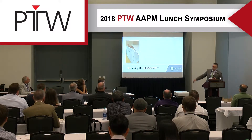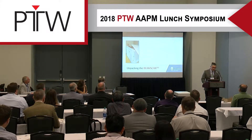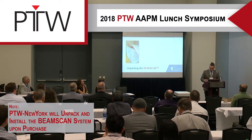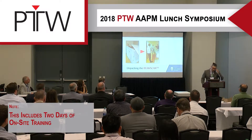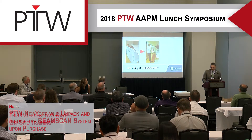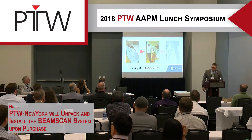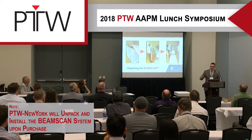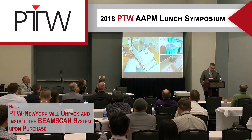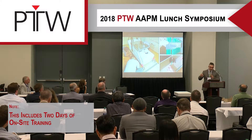When we first received the unit, we got this massive crate. There's my colleague for scale — his name is Daniel, he's a resident at UT Health San Antonio. You get this big whopping crate and you're wondering how you're going to move it. Once you open the crate, the BeamScan is already good to go — it's all intact, all in place. You can use one of the sides to generate a ramp.